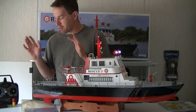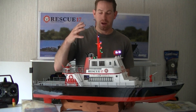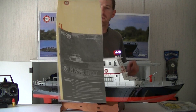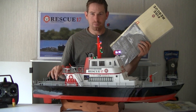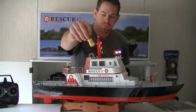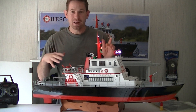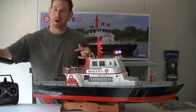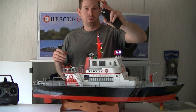Let's talk about a few things that you need to have for the vehicle. Now this is a ready-to-run vehicle. It comes with the controller — you just need to supply the batteries for the controller and for the boat itself. It comes with the manual and some stickers to dazzle it up. The boat takes six AA batteries: two for the lighting system and four for the controller. You're also going to need to supply an 11.1V three-cell 3000 milliamp LiPo battery with a Dean's connector on it.